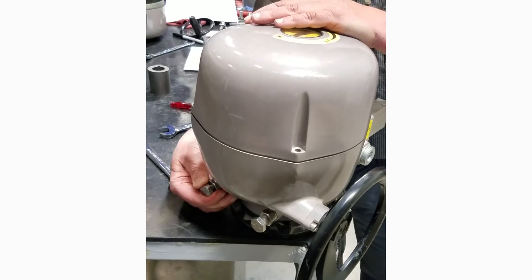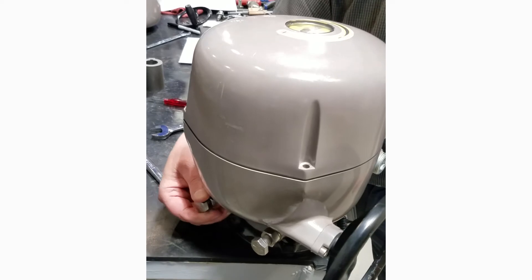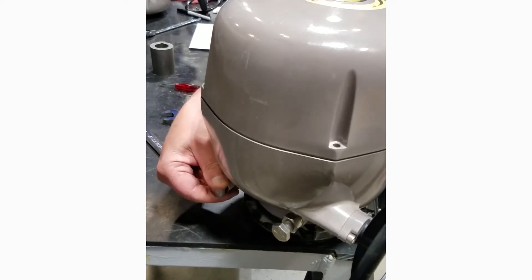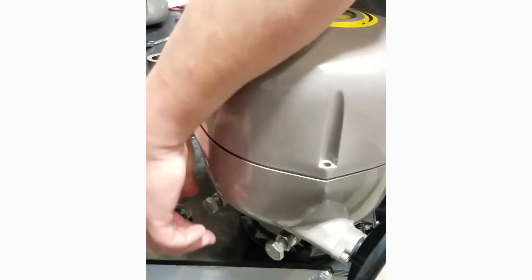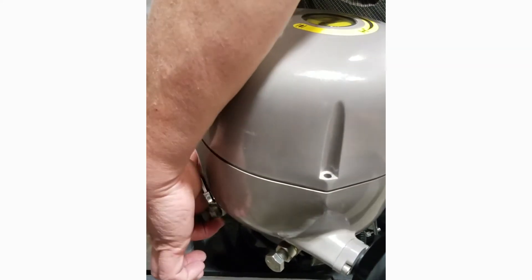Loosen the stop bolt. Turn it in one turn until we contact the drive sleeve, then back it out one full turn. Snug the lock bolt back down — lock nut.